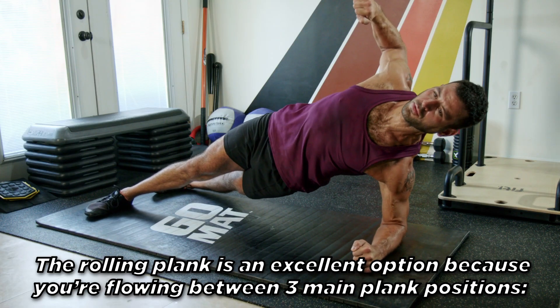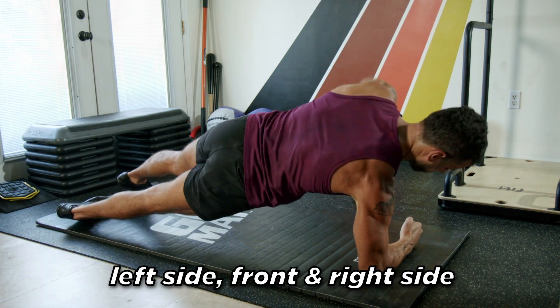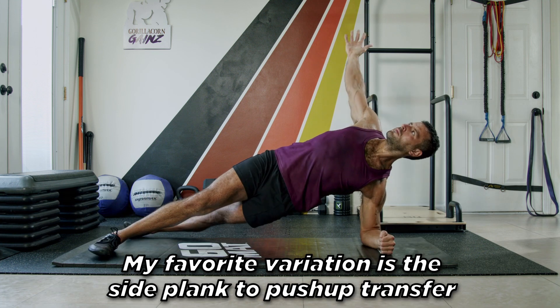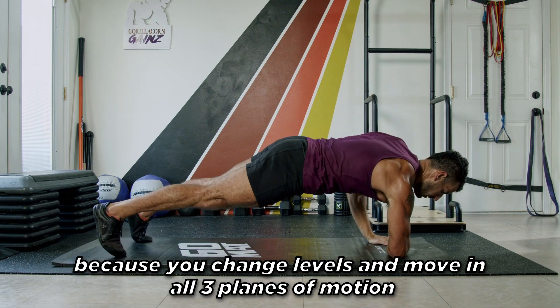The rolling plank is an excellent option because you're flowing between three main plank positions: left side, front, and right side. My favorite variation is the side plank to push-up transfer because you change levels and move in all three planes of motion.